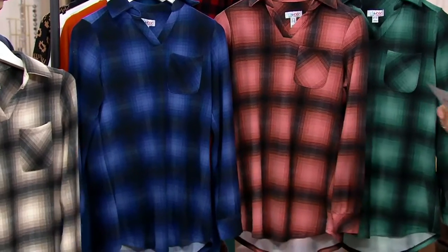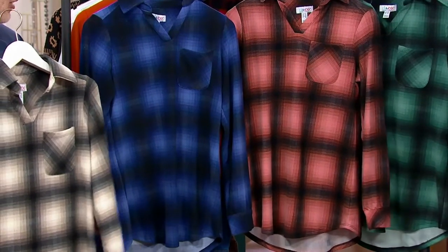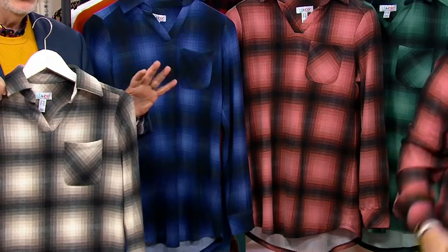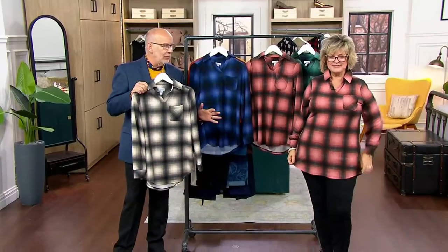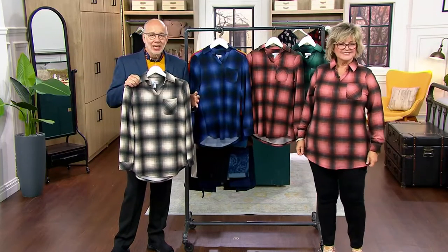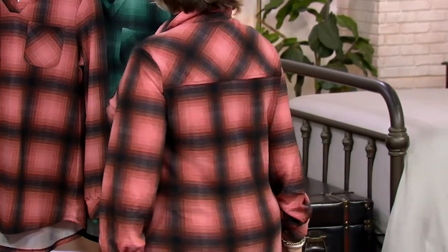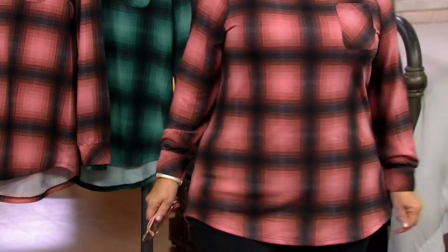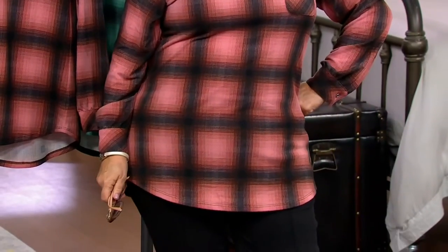Four payments of $12.49. This is Heavenly Jersey, one of our favorite fabrics. Heavenly Jersey — if I could equate it to anything, it would be if you went out to retail and found a soft, gorgeous cotton cashmere sweater. That's what this feels like. The difference is, with that sweater, you're going to have to be really gentle and careful with how you clean it, and you don't want to spill anything on it. This is a workhorse. This is a poly spandex blend.